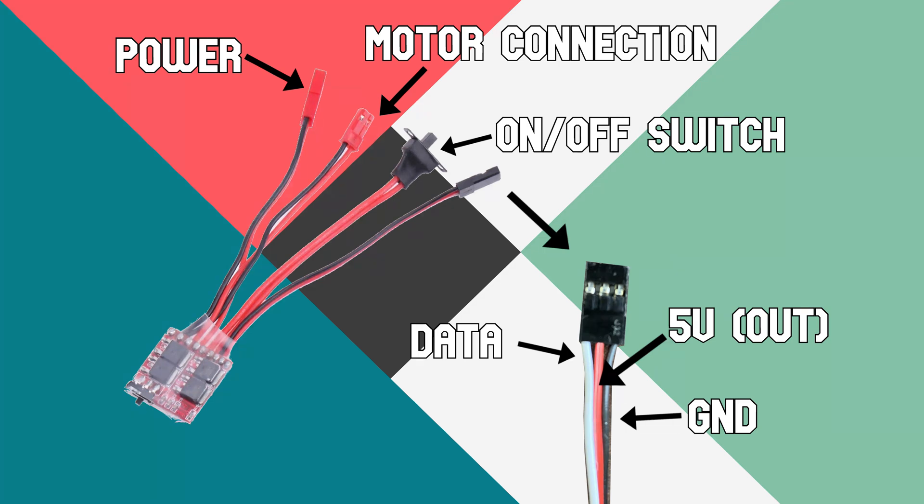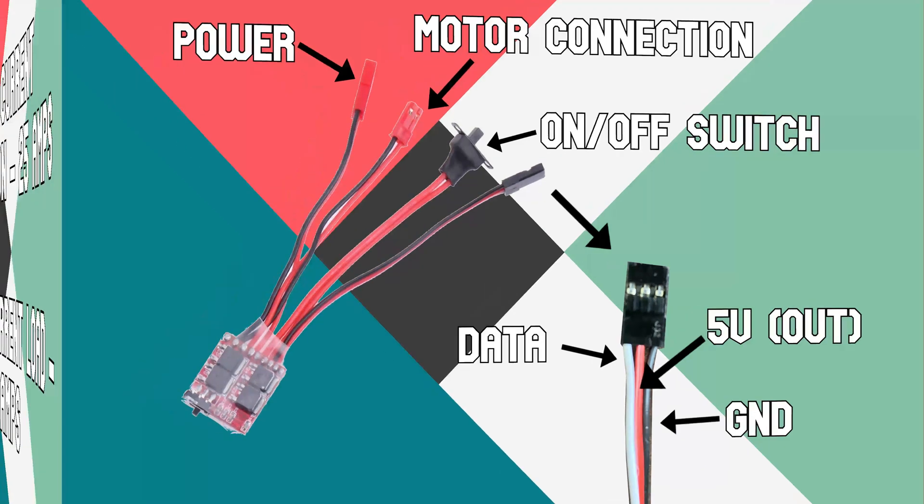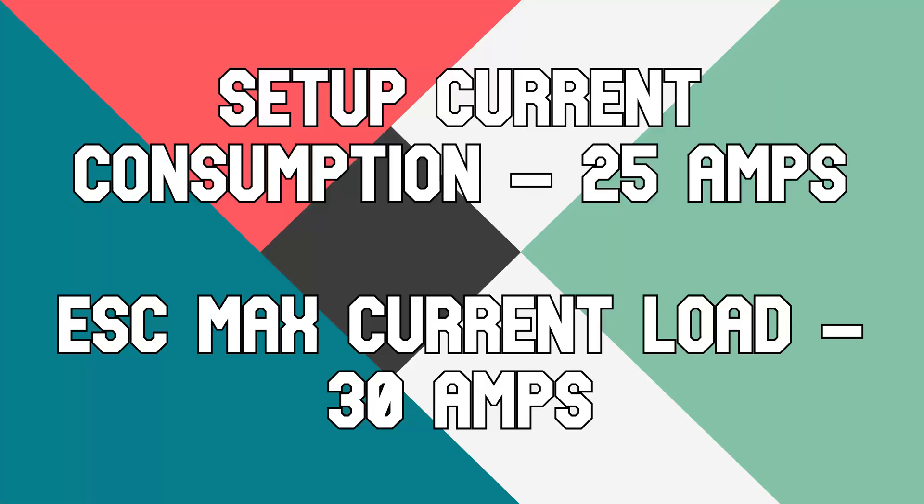Most ESCs come with an integrated battery eliminator circuit, but some don't. When choosing an ESC, it is important to make sure that you choose the ESC with the right amperage. For example, if your battery and motor setup use 25 amps, then it is safest to go for a 30 amp ESC. If you choose an ESC with an amperage of 25 or below, you risk the ESC heating up and catching fire, which can release toxic chemicals into the air.